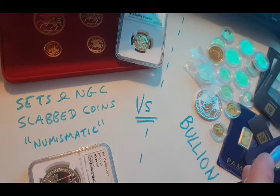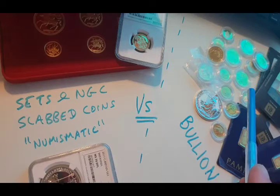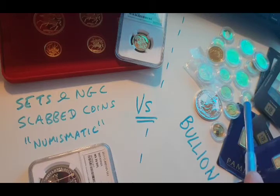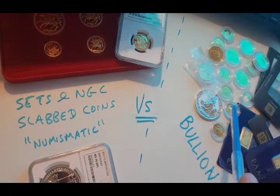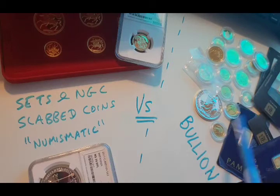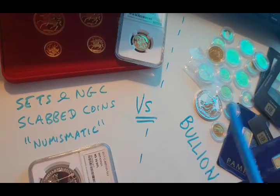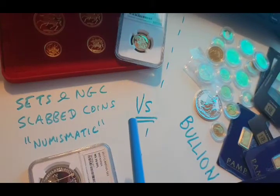On the bullion side we've got gold bars — five gram, one gram, two gram bars — ten ounce coins, one-tenth of an ounce gold coins, and quarter ounce gold coins. I'll come on to the reasons why I'm using those sizes of fractional gold, and it'll make more sense later on.